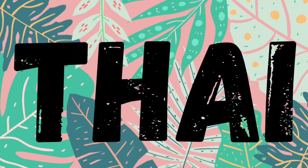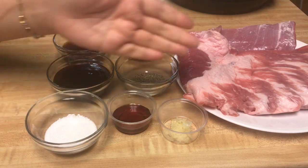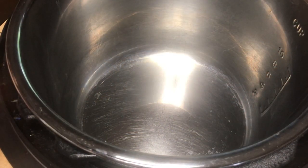Please don't forget to like and subscribe. These are all the ingredients we're going to use today. If you are my fan, you will see all of these in every video that I cook Thai food. Okay, now we're going to start making it.